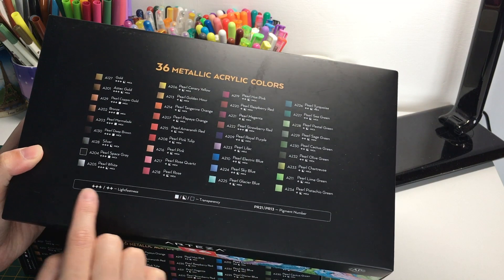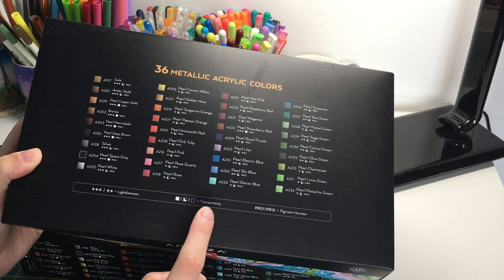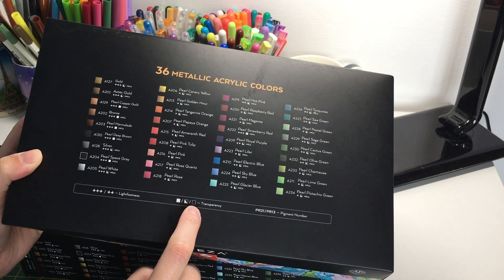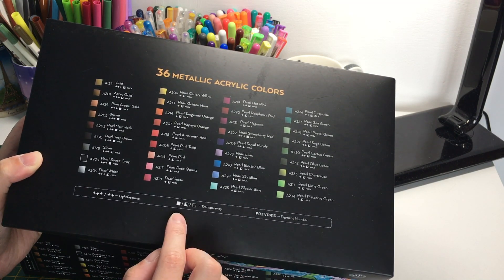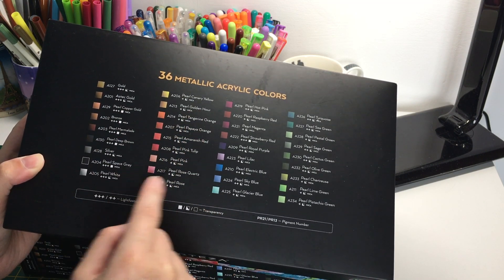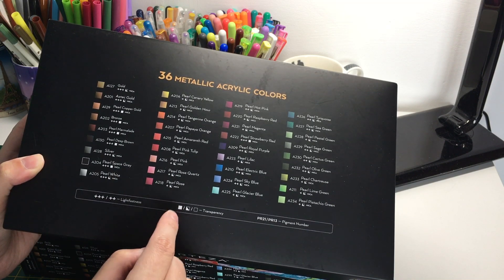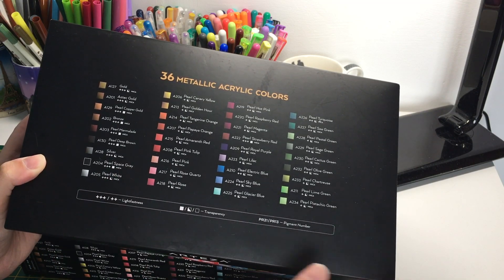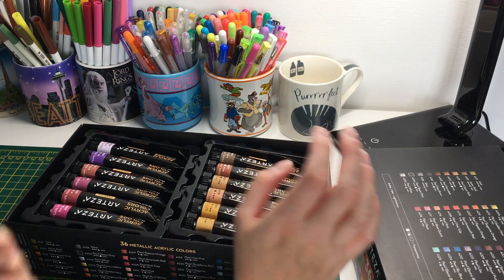On the box you've got all the colors listed, and it does tell you about lightfastness and the different transparency levels. Unfortunately not very many are fully transparent or fully opaque - most of them are half-transparent. Pearl Space Gray is very opaque, and then you've got a lot of them like the silver which are half, so most of them are half-transparent.